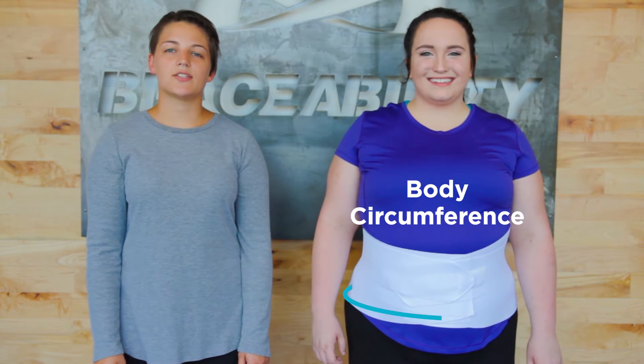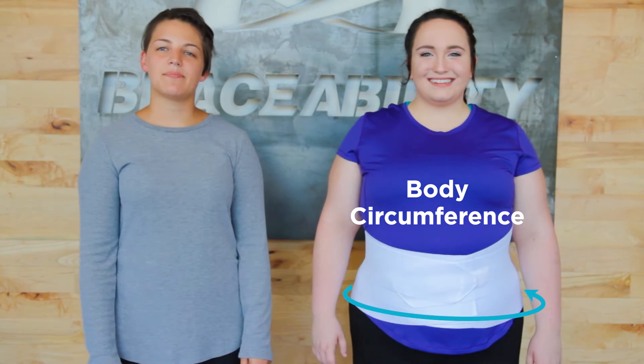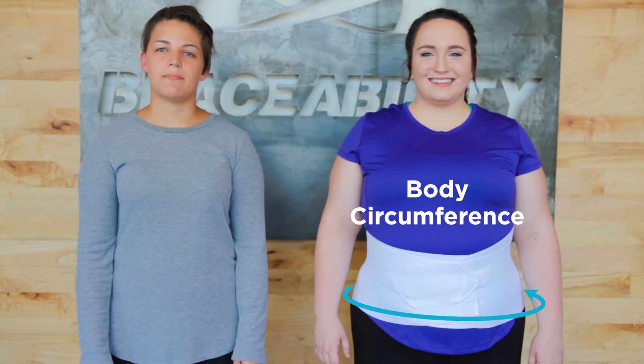Use this video to get the right size for your Braceability Low Back Support Brace. Make sure to always use a soft, flexible measuring tape. The circumference that you are wanting to find is what we refer to as your body circumference. This is the widest part of your torso in which the brace will go around, and it typically falls between your waist and your hip bone.